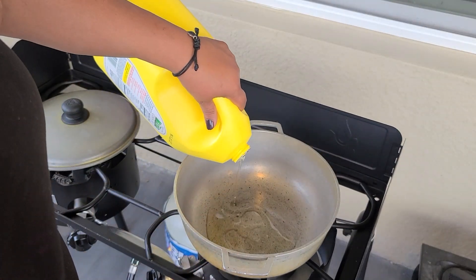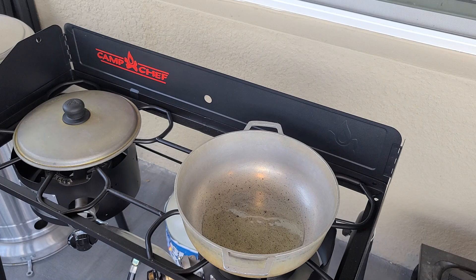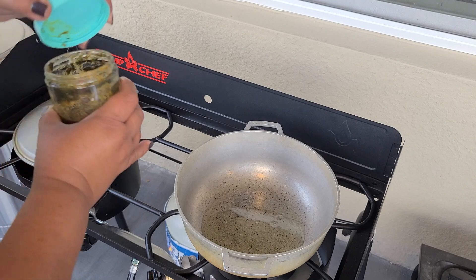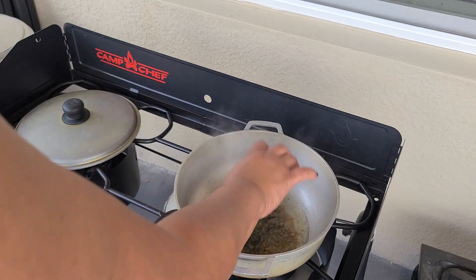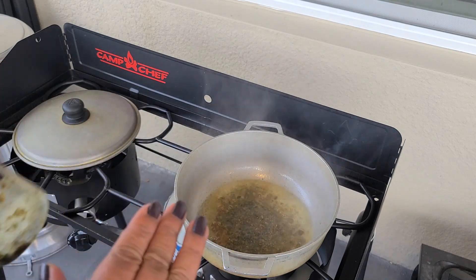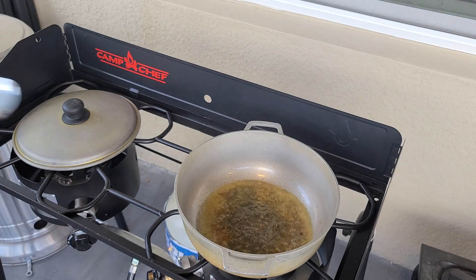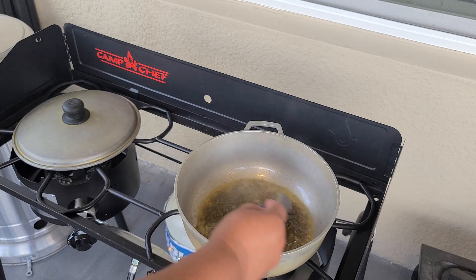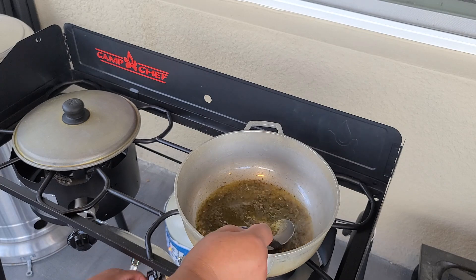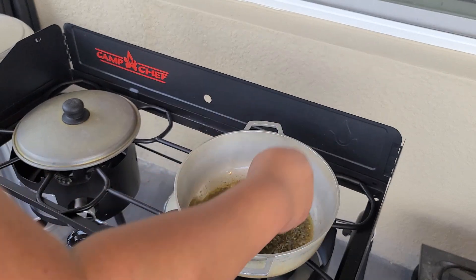I'm going to add a little bit of oil — any type of oil is fine, I'm using corn oil. I'll leave all the ingredients in the description box below. In this container I have sofrito and recaito — about a half cup. If you don't have recaito you can use sofrito. Sofrito is peppers, onion, fresh garlic, cilantro or recao, blended real well. I'm going to saute this for one to two minutes.